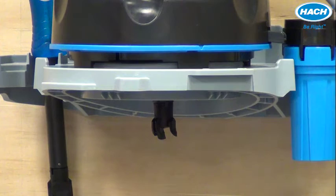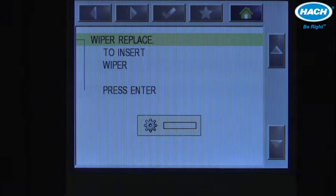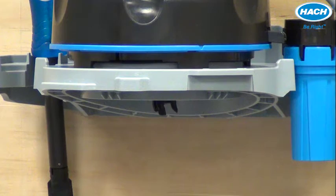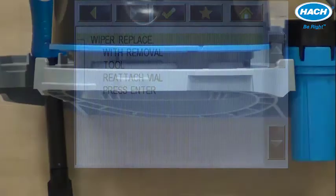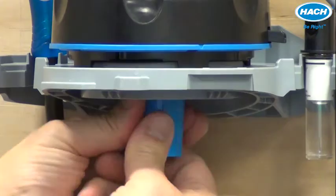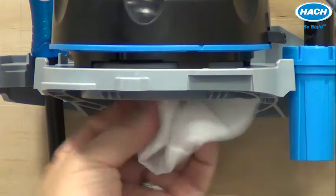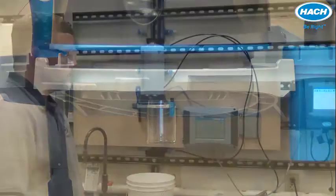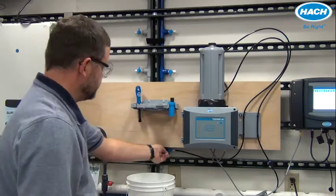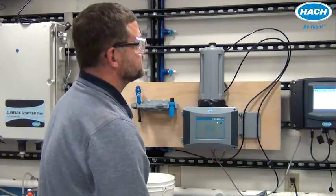Press the enter key and the motor mechanism will withdraw the cleaning shaft and wiper back inside the body of the automatic cleaning module. We're instructed to reattach the vial with the removal tool — ensure the O-ring is still seated, then reattach the vial. Quickly make sure the perimeter is clean, press enter, replace the measuring head back onto the turbidimeter, press enter, switch on influent flow, and press enter. That completes the simple process of replacing a wiper on the automatic cleaning module.